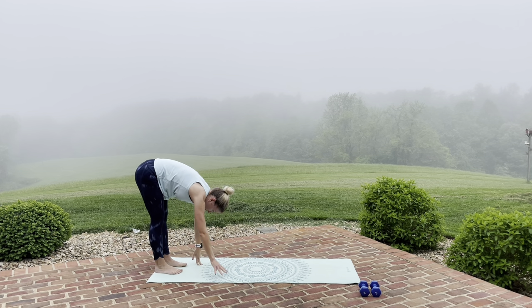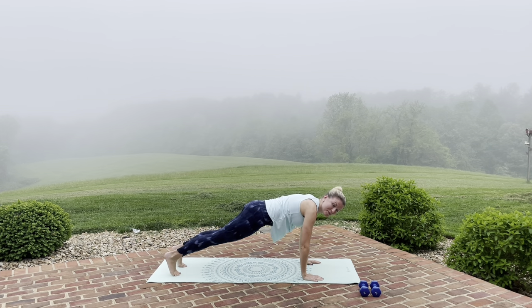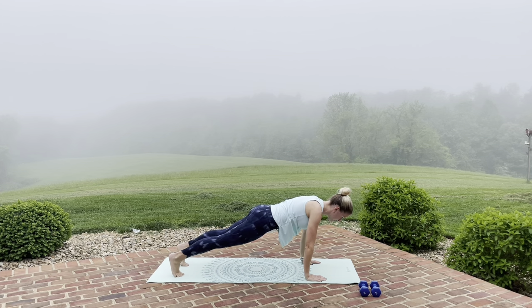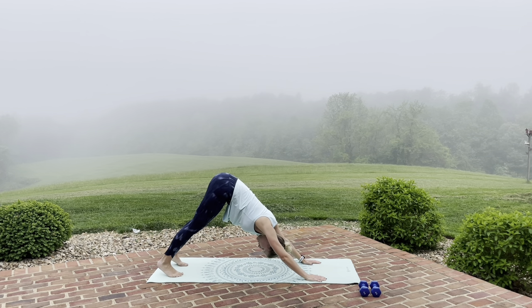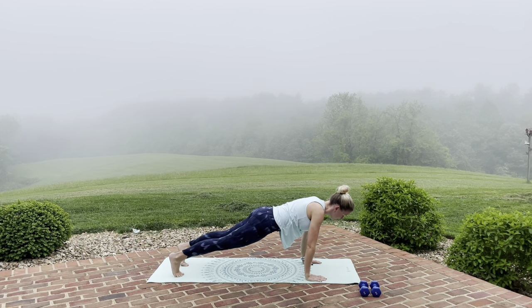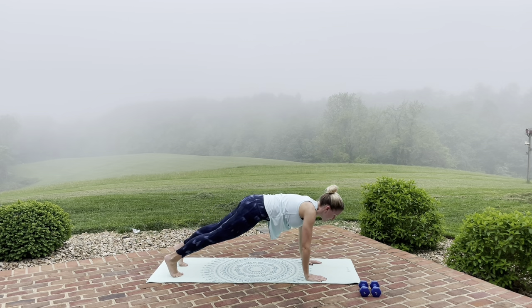We're going to walk it on out to our plank. Wrists lined up under the shoulders, heels in line with the hips. We're going to drive it up to downward dog. Press those heels towards the mat. Big inhale through the nose. Exhale, go back to your plank. And again, drive it up to downward dog — stretch, stretch, stretch. Exhale, flow back to your plank.